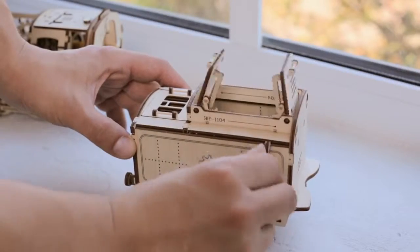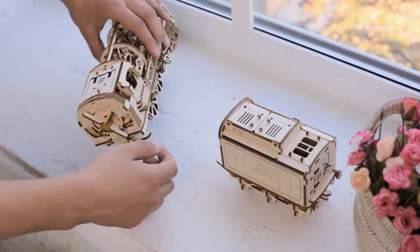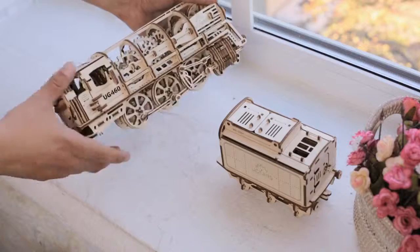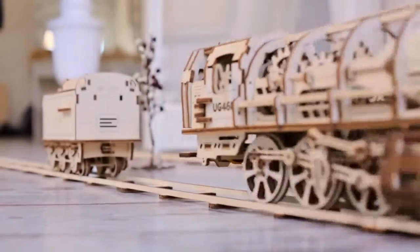The locomotive has a lot of technical elements and details that make it even more exciting. To start your Steam Locomotive, you need to switch the lever forward or backward. This activates the ratchet and engages the big rubber engine.